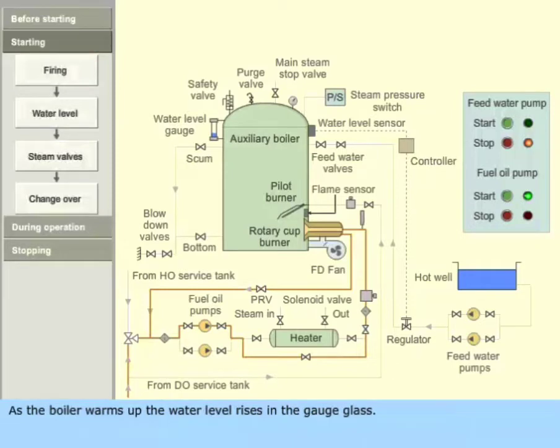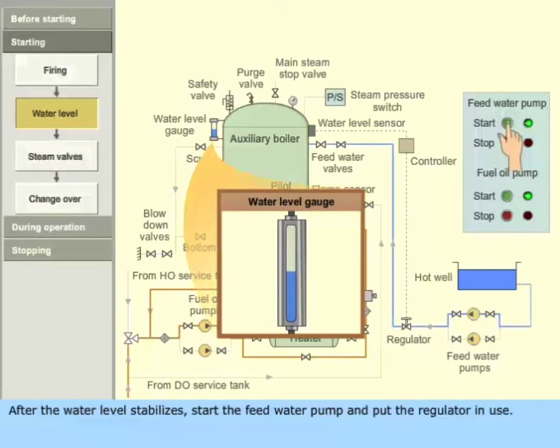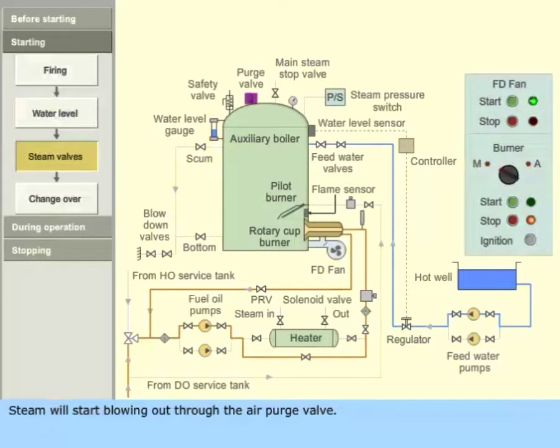As the boiler warms up, the water level rises in the gauge glass. After the water level stabilizes, start the feed water pump and put the regulator in use. Steam will start blowing out through the air purge valve. Shut the air purge valve.